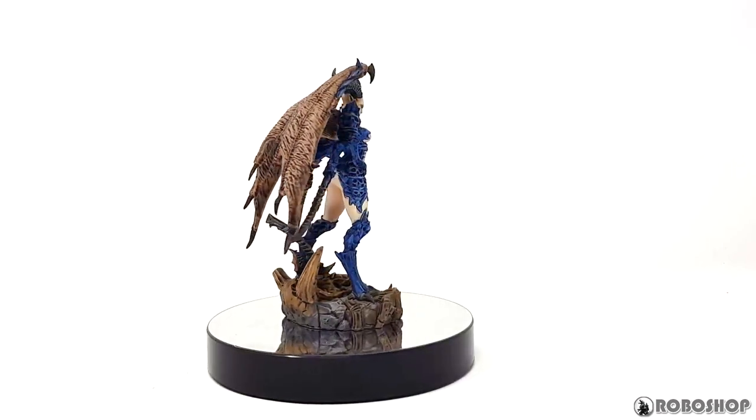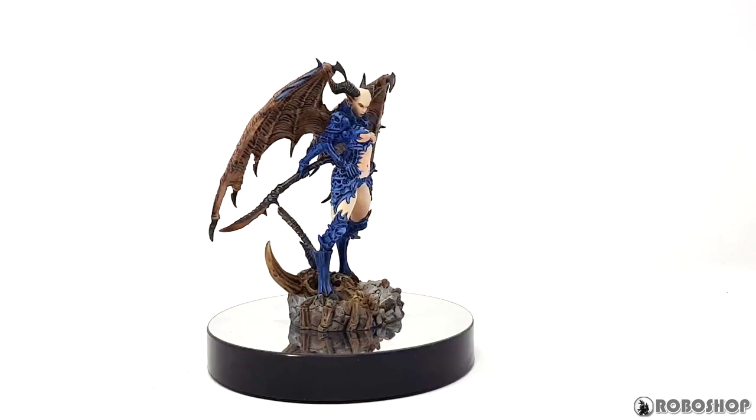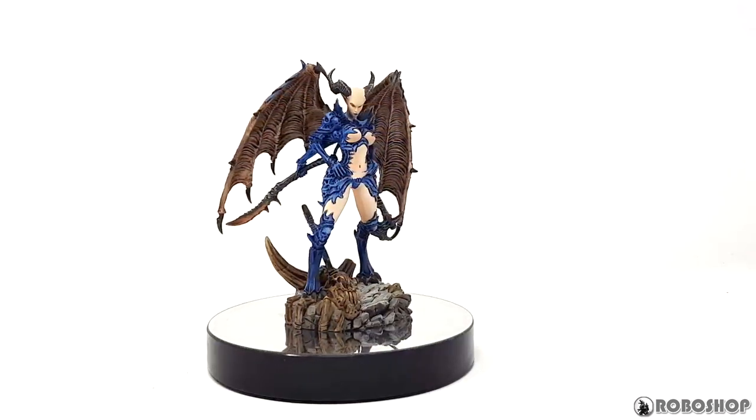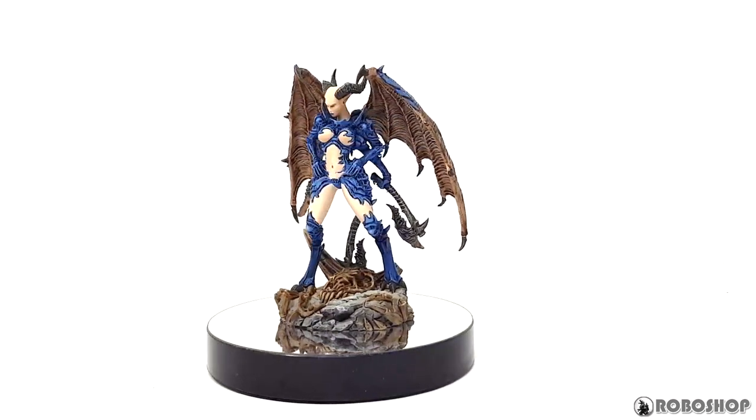Hey guys, this is a quick showcase for my Lady of Strife from CreatureCaster. I'm just going to talk a bit about how I painted this miniature and some stuff I noticed that might be useful to know if you're going to tackle this one yourself.